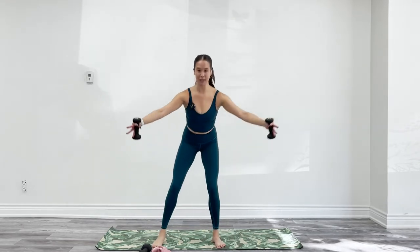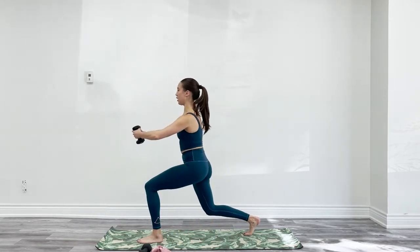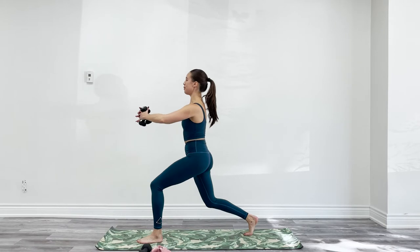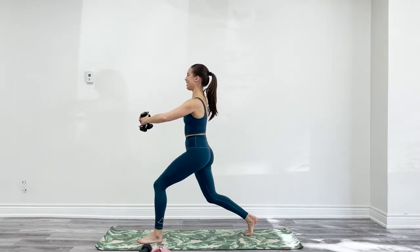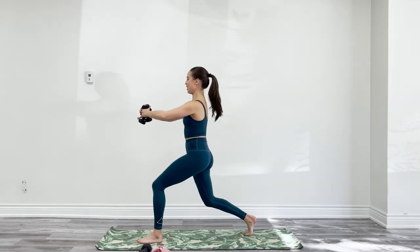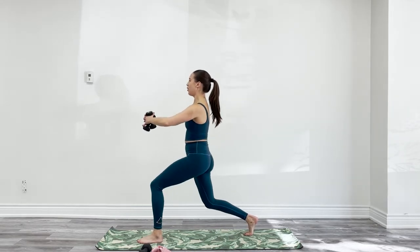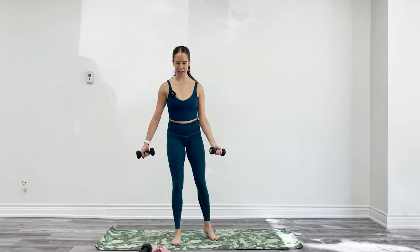Two more each direction. The next time you step the left foot back, just hold your lunge. Arms are hugging that beach ball — you can cross the weights if you want to hold them — and then pulse the legs for 10, 9, keep your elbows high, 7, 6, 5, 4, 3, 2, 1. Stand tall, shake it out. Give your arms a little wiggle to release.